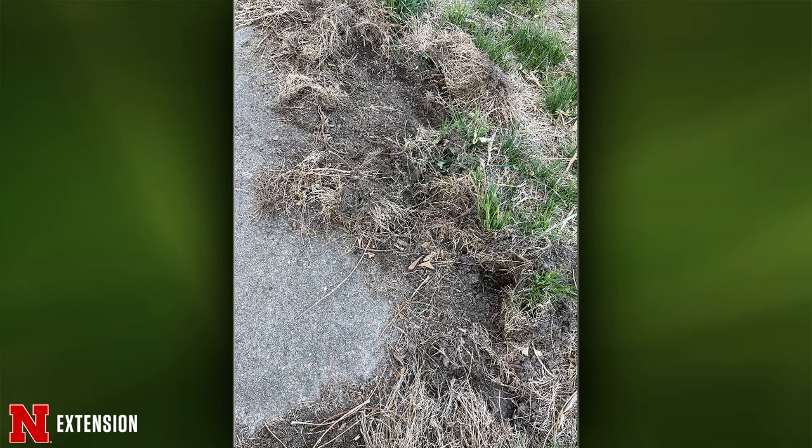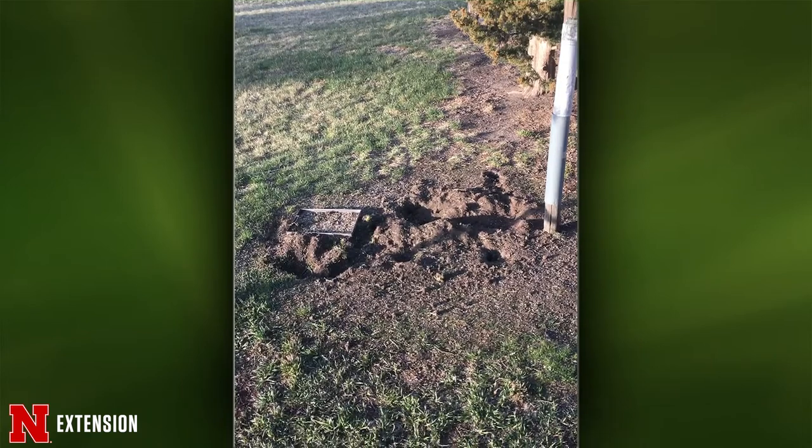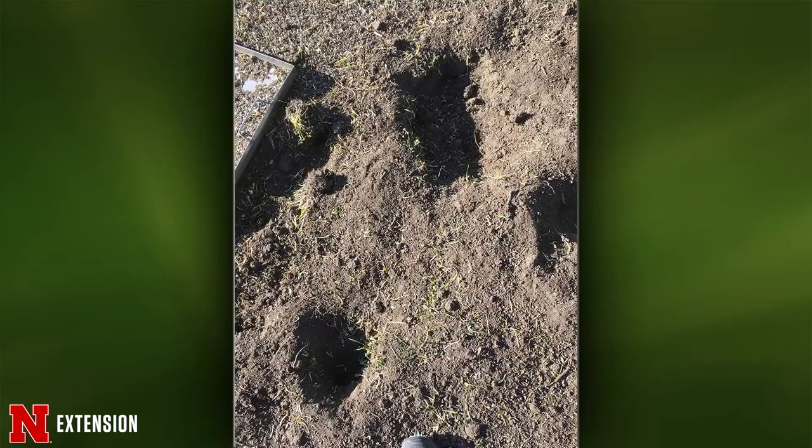Under a bird feeder in Fremont, a viewer is wondering what came to visit during the night. It looks like skunk tracks more than anything else, though it could also be raccoons — both would love to go after spilled grain. Options are to stop feeding the birds, or just enjoy the visitors.